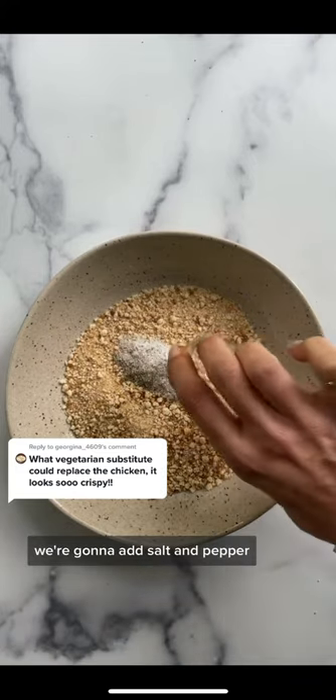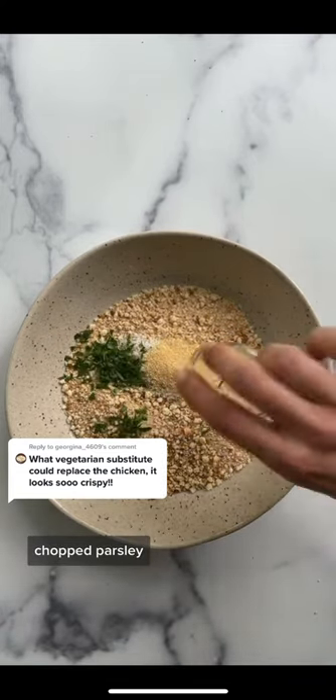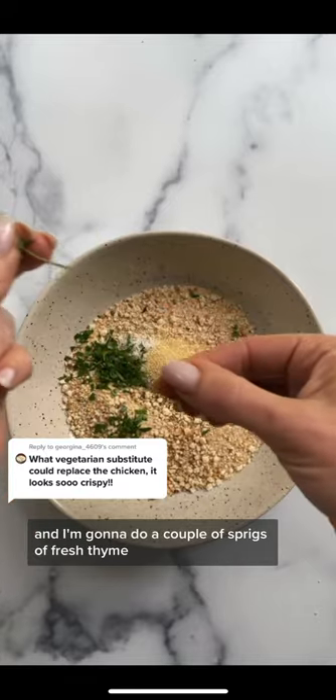To our fresh breadcrumbs, we're going to add salt and pepper, garlic powder, chopped parsley, and I'm going to do a couple of sprigs of fresh thyme.